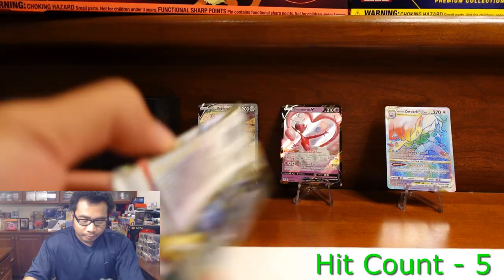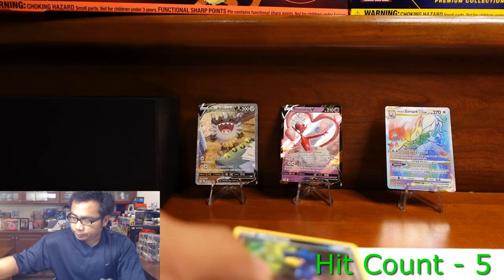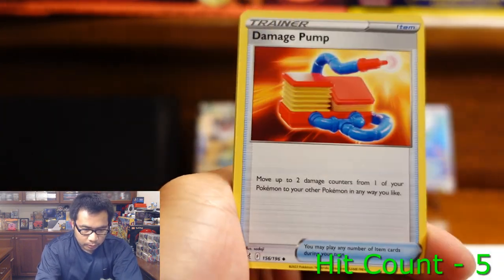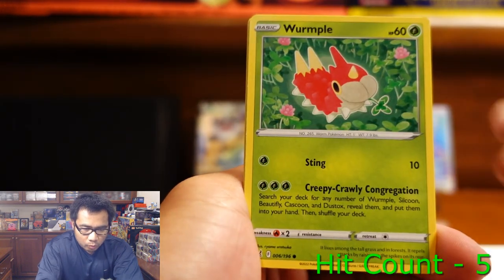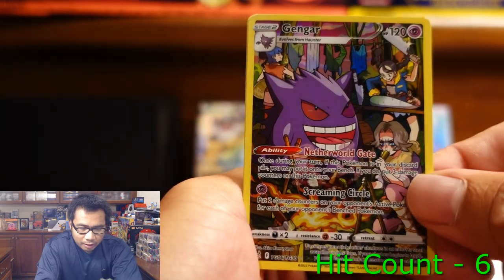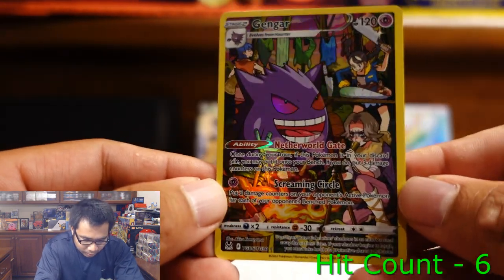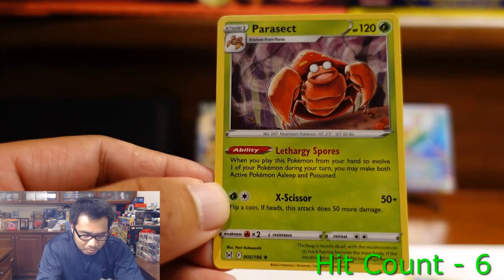Last pack — Damage Pump, Seviper, Stunfisk, Murkrow, Wurmple, Clefairy, Lickitung, Horsea, Gengar Trainer Gallery — ooh, that one is dope! We have seen this one but I do love this card. Double banger maybe? Nope, a Parasect.